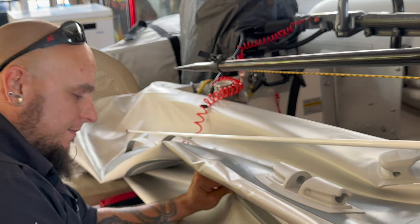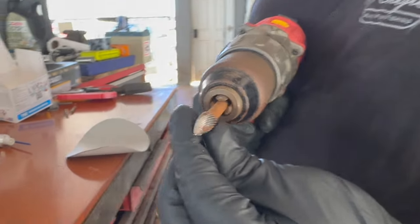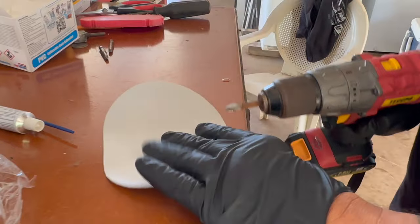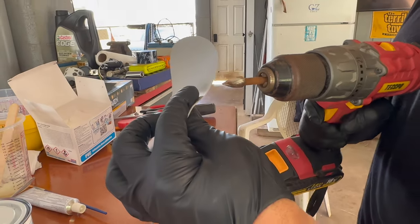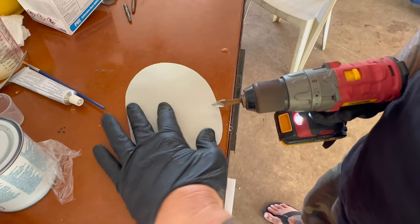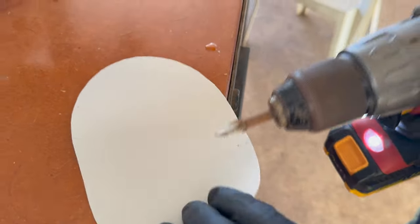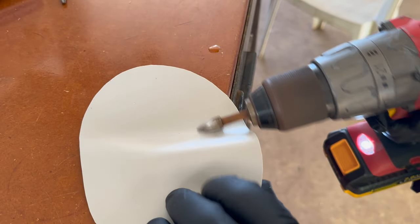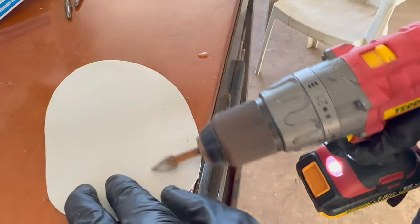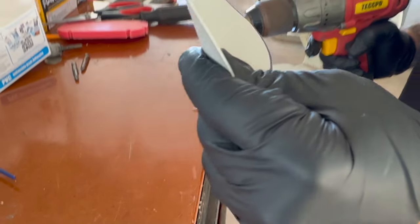We're almost halfway there. I didn't show you this earlier, but take anything — even an emery cloth — to rough up the surface. Then make the edges smooth by tapering them down, kind of feathering the edge. That way you have less chance of it peeling off when riding on the water. Go over the whole patch surface to rough it up, and do it on both the patch and the boat — it helps the glue bond better.